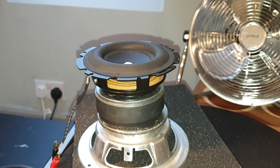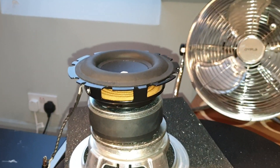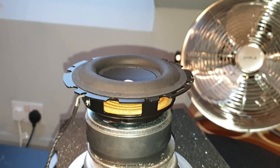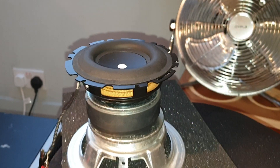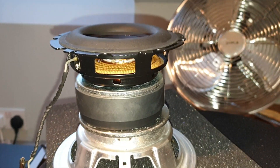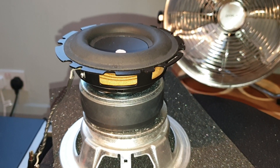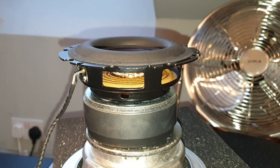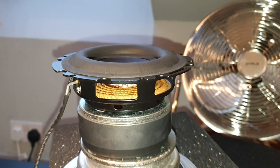By now I expect you've all seen the various teardown videos of the Apple HomePod by What's Inside and JerryRigEverything and channels like that, but as far as I can tell I can't find any videos about the woofer driver itself. Typical for me to step in and buy one just to get the woofer out of — it was a faulty unit but still quite expensive. Had to pay the Apple tax, of course.